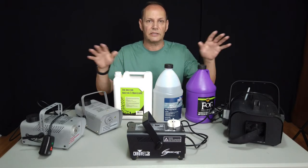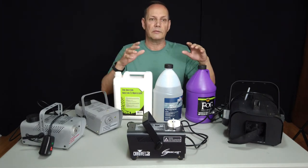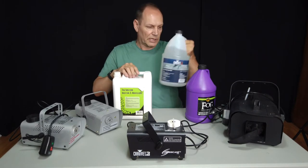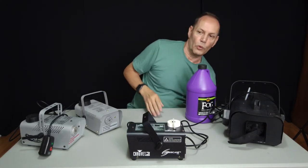I'm not being sponsored by any of these companies whatsoever. These are just pieces of equipment and supplies I picked up on my own, and I'm just letting you know how to use them in a small studio space.